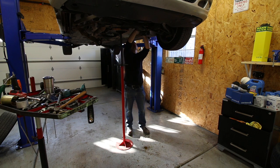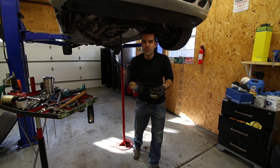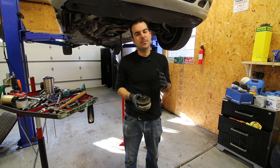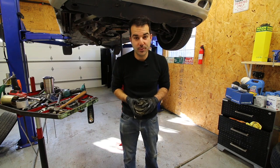Hey everybody! Welcome back to Legit Streetcars. My name is Alex and in today's video I'm going to show you a one penny hack that got me back something that we all desire, something that we can't live without, something that puts a big smile on all of our faces - and that is boost.